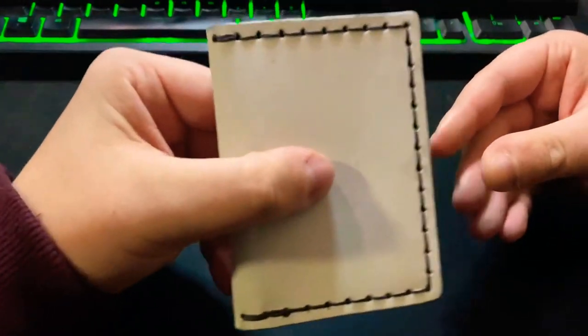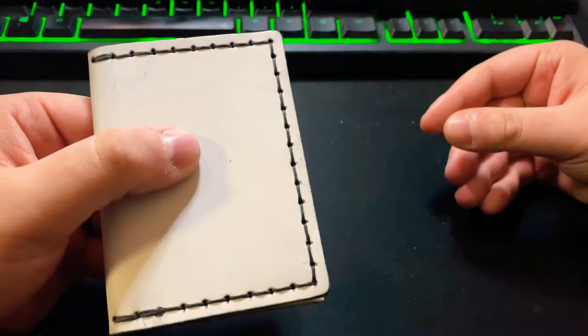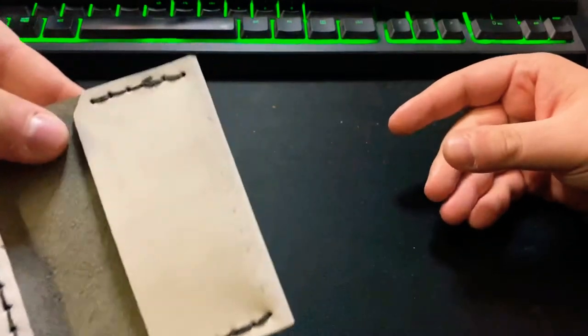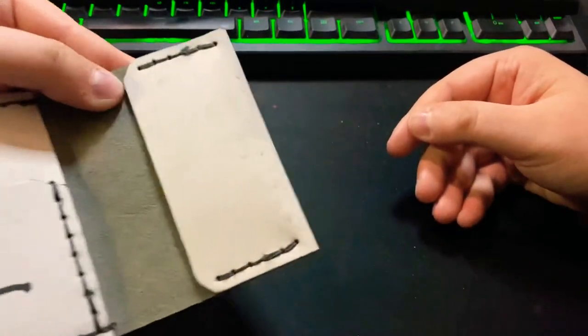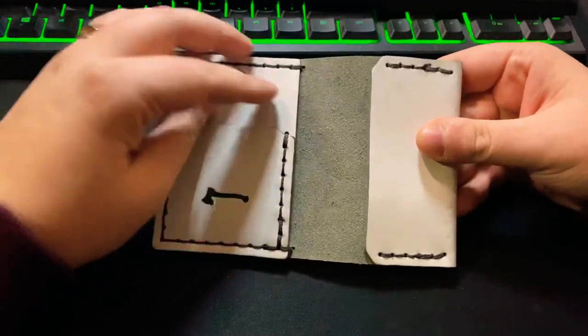The stitching is kind of thick — a little bit thicker than what I normally see. You can already kind of see it's getting some marks on the side, which is fine — it's supposed to.